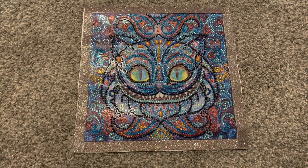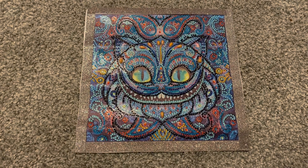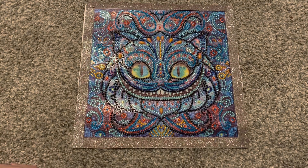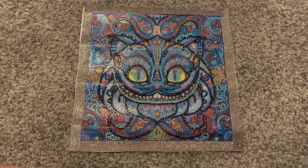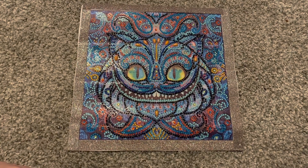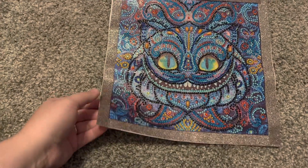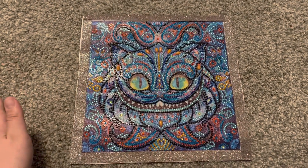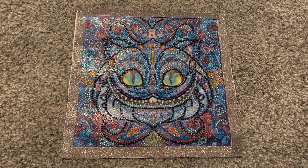I really enjoyed this little kit. This is about the second or third special drill project that I've done from Amazon. This one was not as great as some of the other ones I've done. One of the biggest things is that it has rivets in the canvas that will not come out and will not flatten out, which was very unfortunate.